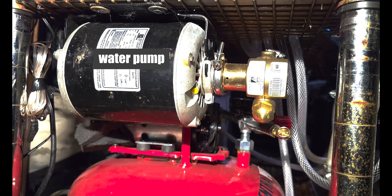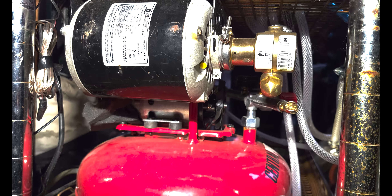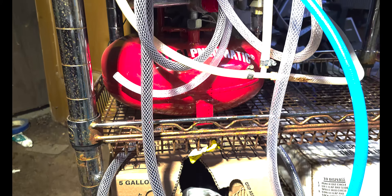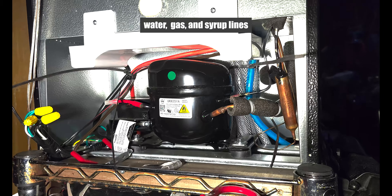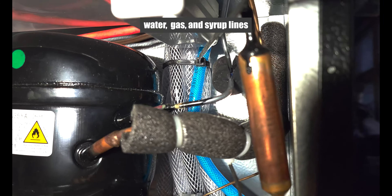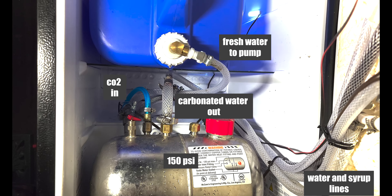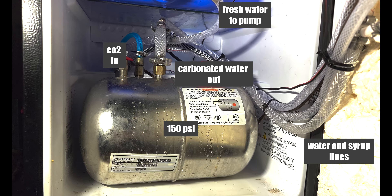A small CO2 canister provides the gas to make the carbonated water. Under the refrigerator, there's a high-pressure water pump which fills the soda carbonator, and also a small air compressor. The syrup is stored in five-gallon boxes and is supplied via air-powered pumps. All the plumbing enters the refrigerator directly in front of the compressor. This is the carbonator bottle — it's responsible for mixing water with CO2.